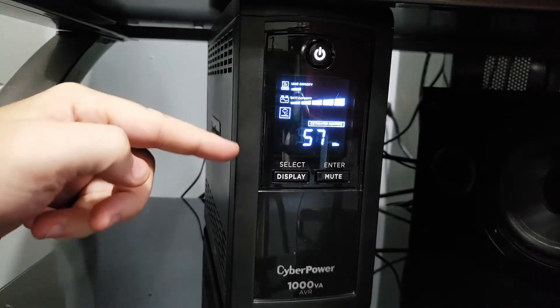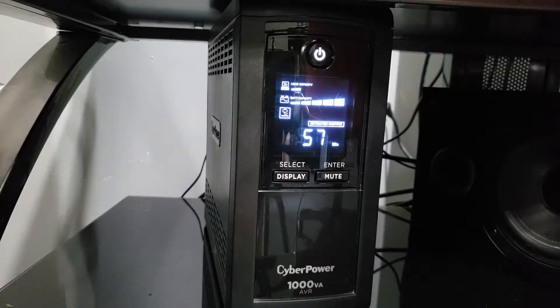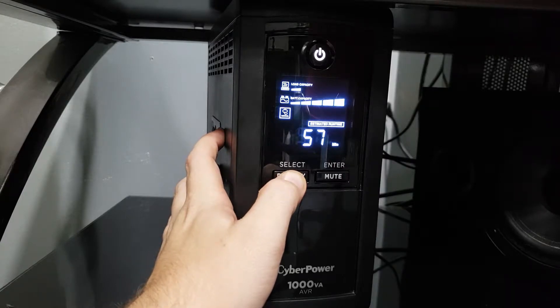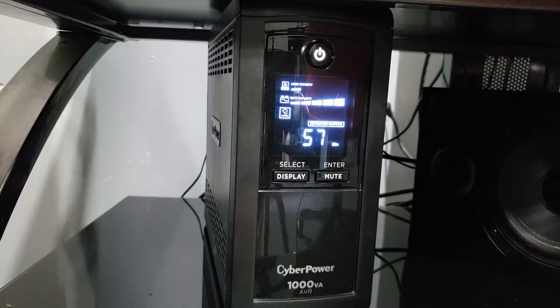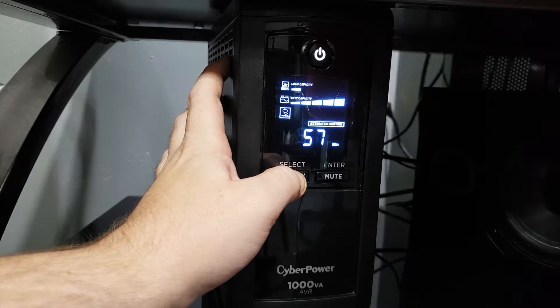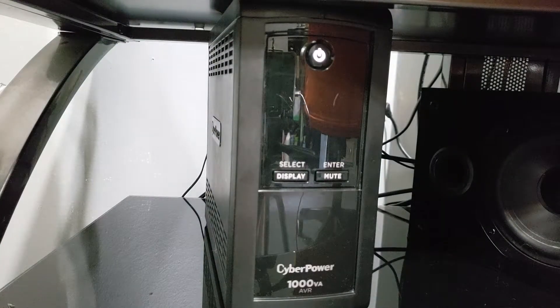The display will stay on for about 30 seconds if you don't touch anything. However, if you hold the display button and wait for the tone, it will stay on constantly. And if you want to turn it back off so it only comes on when you're looking at it, hold the button again until you hear two beeps — and now it will only come on when you hit display to cycle through your pages.